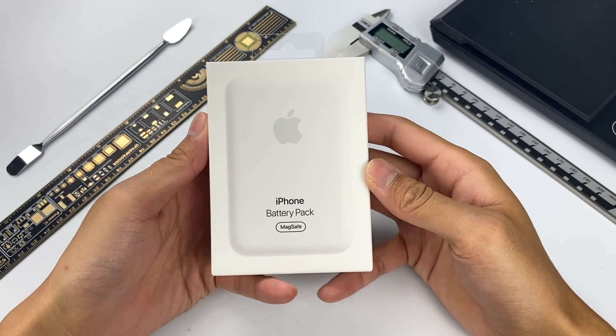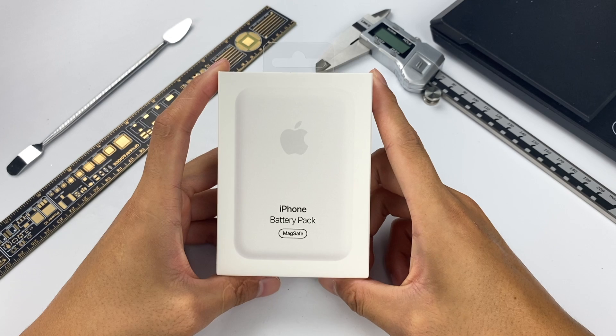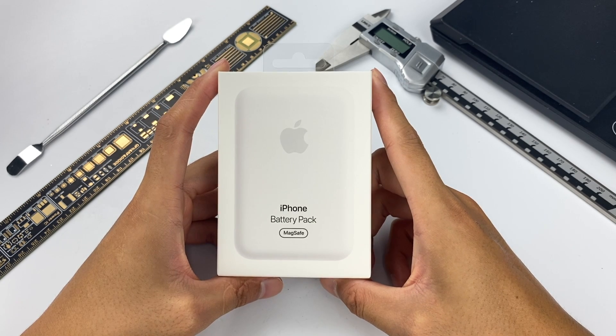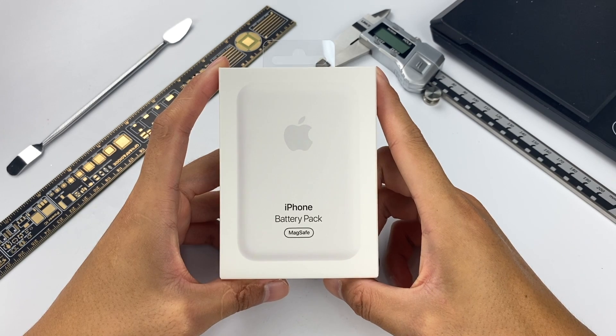Hello, everyone. Welcome back to Treasure Lab. We all know that Apple has released the MagSafe Battery Pack for iPhone 12 series. We bought it immediately after it began to sell. Today, we're gonna bring the teardown of this latest Apple power bank to you.